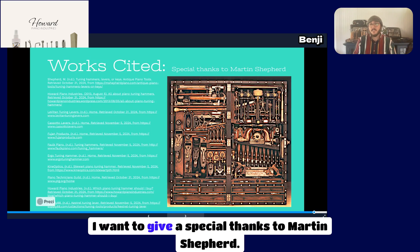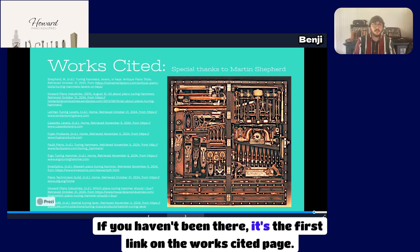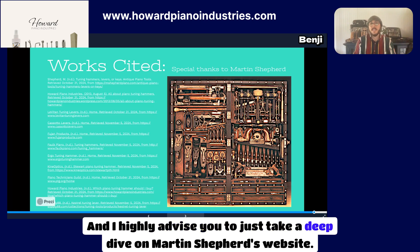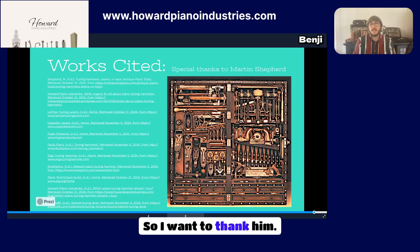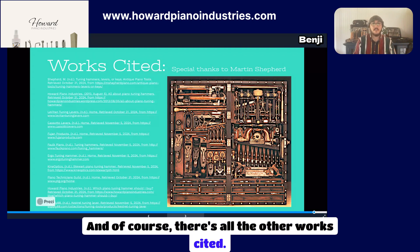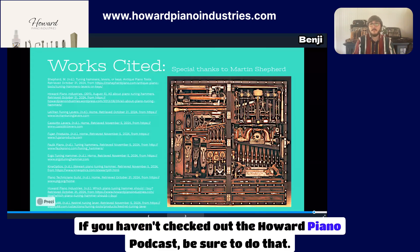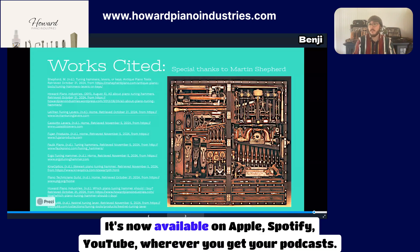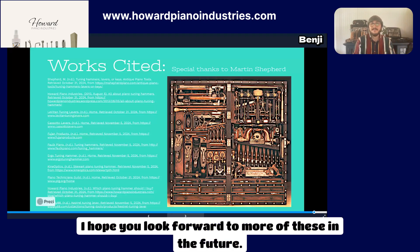Here's the Works Cited page. A special thanks to Martin Shepard — a lot of the photos for this presentation came from his website, which is the first link on the Works Cited page. I highly advise you to take a deep dive on Martin Shepard's website, as he's compiled a wealth of information. If you haven't checked out the Howard Piano Podcast, it's now available on Apple, Spotify, YouTube, and wherever you get your podcasts. Thank you for joining me today — I hope you look forward to more of these in the future. Bye.